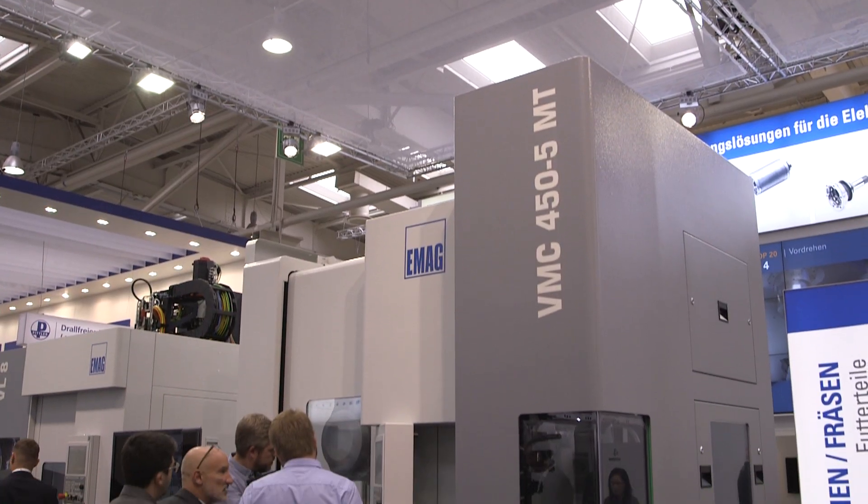I saw a machine very similar to this at your place in Germany. What's new? At the time we showed you the 4-axis machine, here we're launching at EMO for the first time the 5-axis version of this machine.